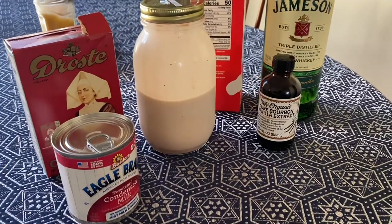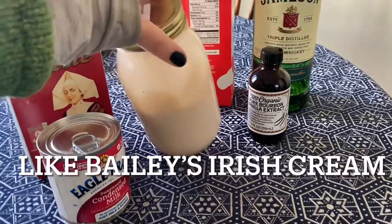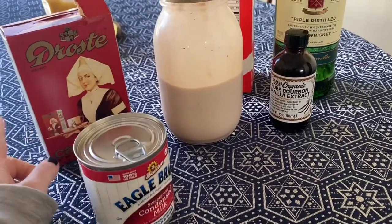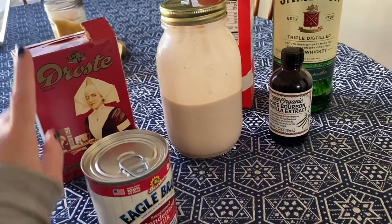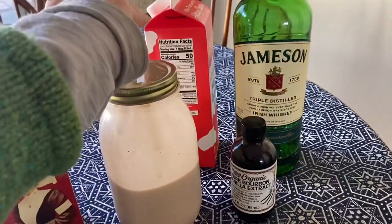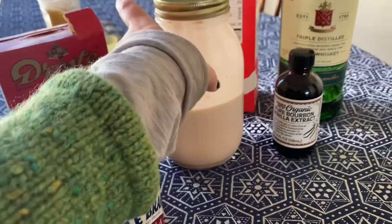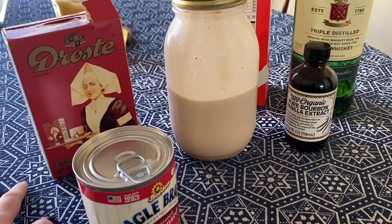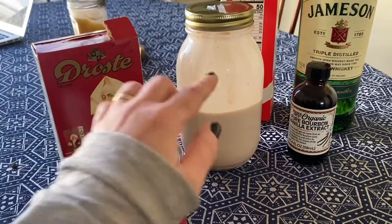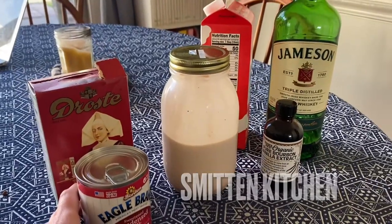The other day I tried making my own Irish cream. It is insanely delicious and just requires a few ingredients: condensed milk, cocoa, vanilla, whiskey, and cream. Oh my gosh, couldn't be simpler. You can drink it right away and it lasts for a week or two in the fridge. I highly recommend it. I use the Smitten Kitchen recipe, so you can easily Google it. Absolutely recommend.